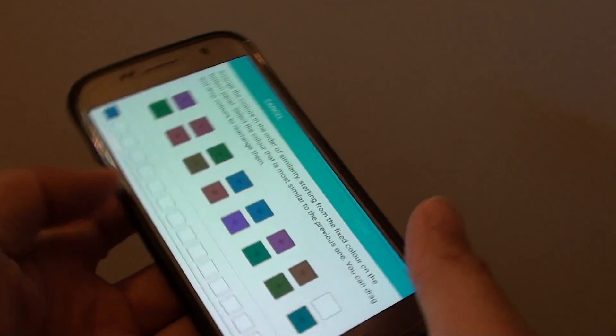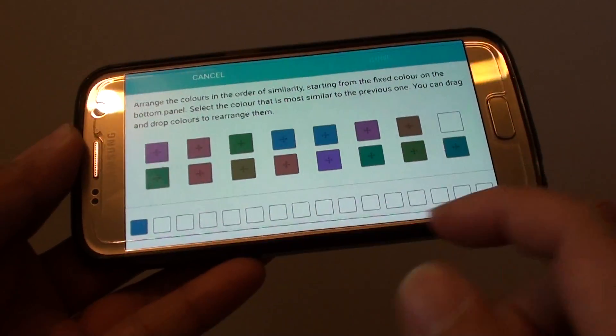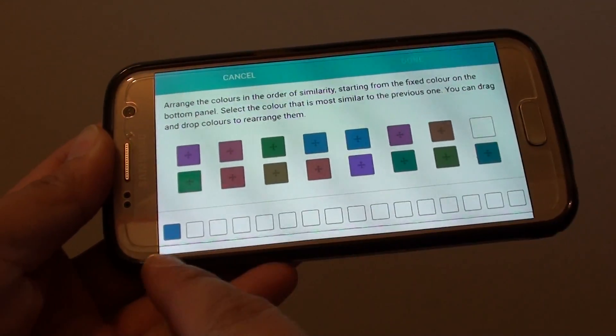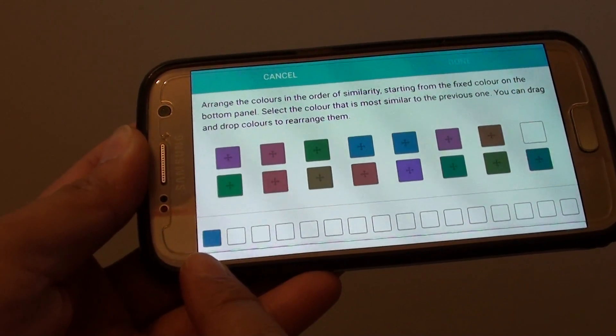And here is how you can calibrate the screen colors according to your eyes' requirement. Down here are the colors that you need to tap on. So if you see this is blue, you tap on the blue colors that your eyes can see that match closest to the one down here.